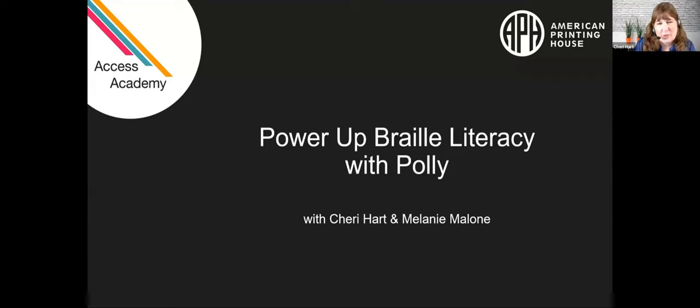Hello everyone. Thank you so much for joining us here today. We're very excited to be here with you for Power Up Braille Literacy with Polly. This is actually the second APH webinar on the Polly itself. The first webinar was a great general overview. Melanie and I are here today to give you the boots on the ground teacher perspective on the Polly and walk you through setting up your Polly for the very first time.